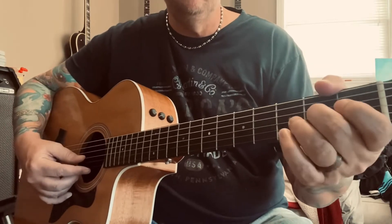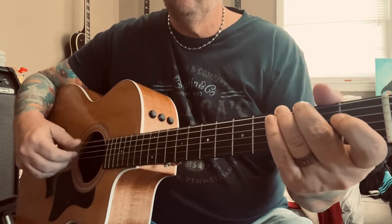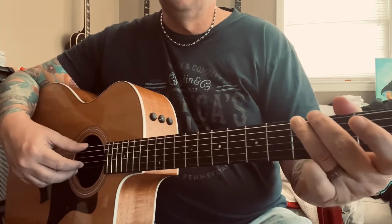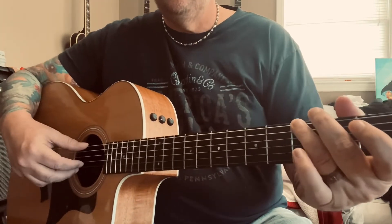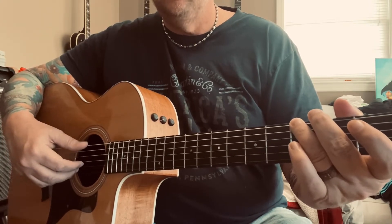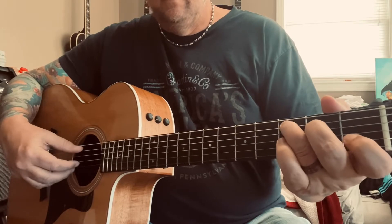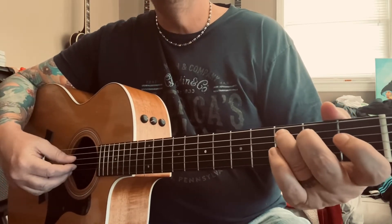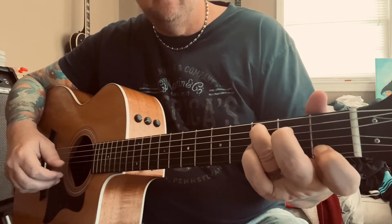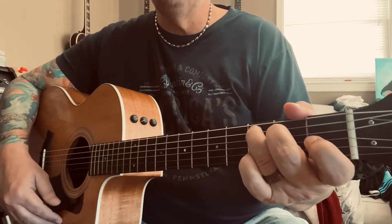So the intro again: for the G chord I'm using my ring finger, but you can use your middle finger — whichever is more comfortable. It's two picks on all three strings: the low E, the G, and the B. Then you go to the C chord — I'm going to put my finger on the A string at the third fret, pick those three strings, then hammer on to the first fret of the B and the second fret of the D string.